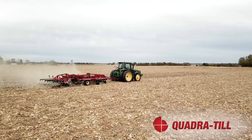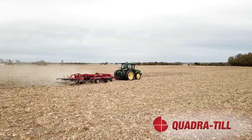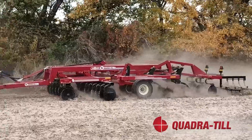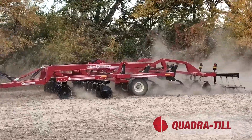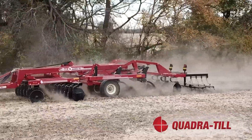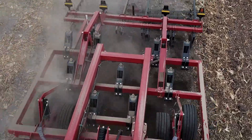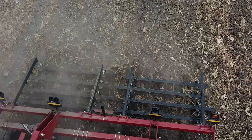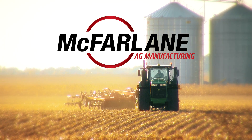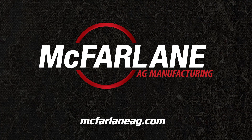It has been a great day to demonstrate the Quadratil for you. This machine offers a unique combination of tillage components on a heavy-duty frame to relieve the effects of compaction, size and bury residue, and leave a level field. The Quadratil from McFarlane Ag comes in widths from 12 to 23 feet to meet the needs of any size farm or field. Get it out on your farm for your own infield demo by contacting one of our dealers or our sales representatives. A family-owned operation located in the heartland, McFarlane Ag has been bringing you innovative farm equipment for over 100 years. Visit McFarlaneAg.com to learn more.